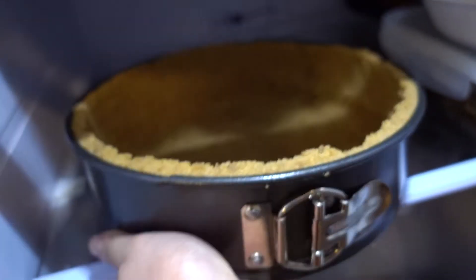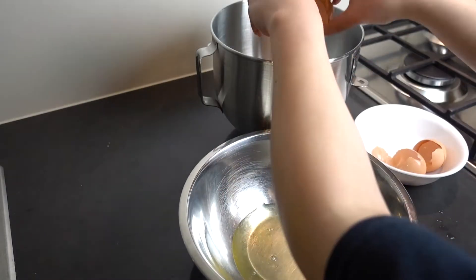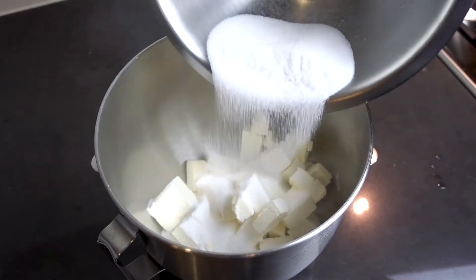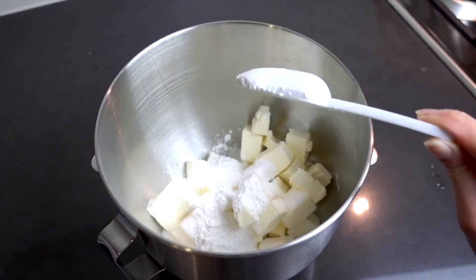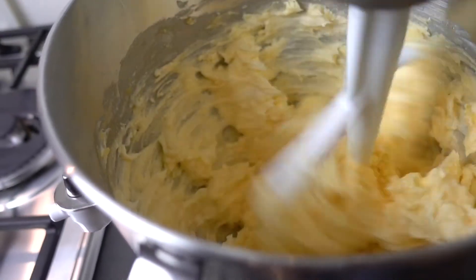Pop the crust into the fridge to set while we work on the cheesecake filling. Separate your egg whites from your egg yolks — yolks go into the mixing bowl, whites into a larger bowl for later. Into the yolks, add your cream cheese and the sugar, but don't add all of it — leave about a quarter cup behind for the egg whites later. Then add the corn flour and mix until smooth. A tip: make sure everything is at room temperature so it all mixes together easily.